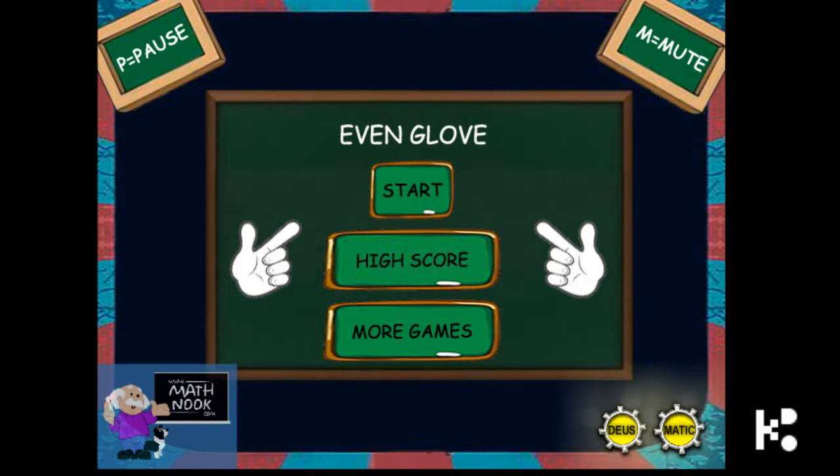Hello, hi boys and girls. Come on, we have two gloves on a board. What we are going to do — these two gloves are going to pick up the even numbers. You have the even glove to collect the even number.